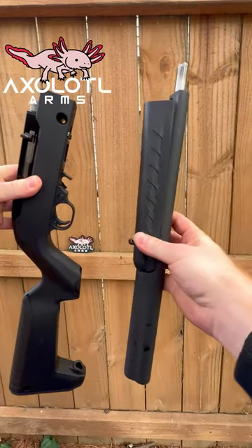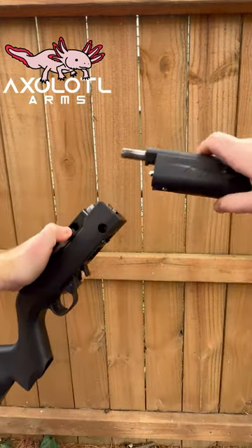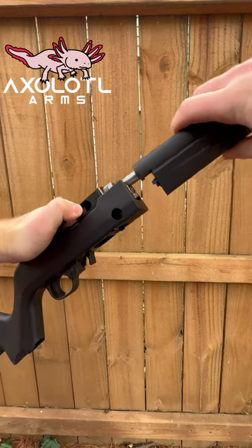This Integrally Suppressed Barrel attaches to the 10/22 Takedown just as easily as the original barrel detaches — just a simple twist to go from storage to shooting.